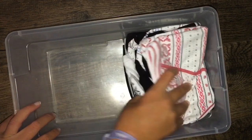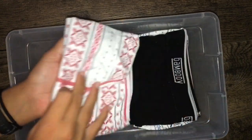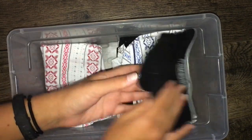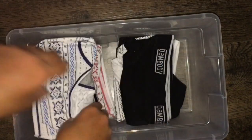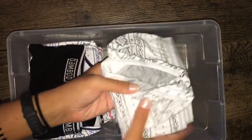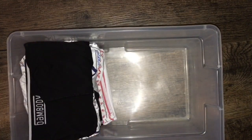Over here is the rest of my period underwear, which is kind of like a liner level. I have a few different brands and pairs — I have this one, this one, this gray pair, another black pair, and I also have an orange and red pair but I'm wearing them right now because my period is supposed to start any day now. It's actually supposed to have started yesterday or the day before.